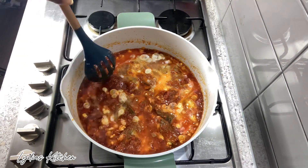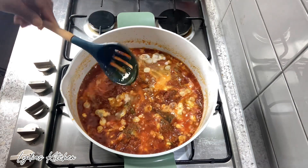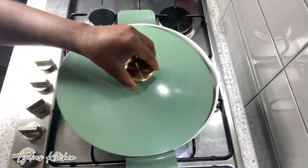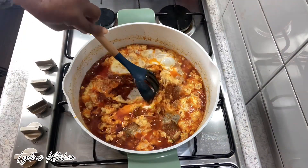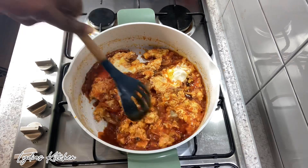I'll give it a gentle stir, cover it, and let it cook on low heat for about five minutes. After five minutes I'll gently stir it again.